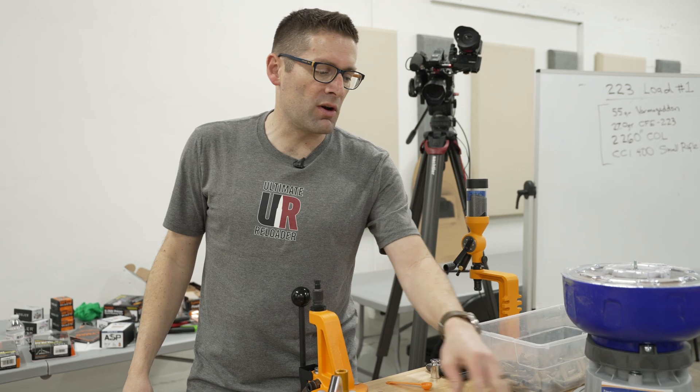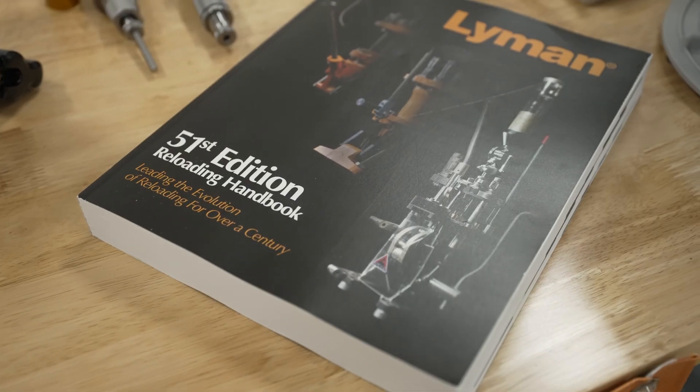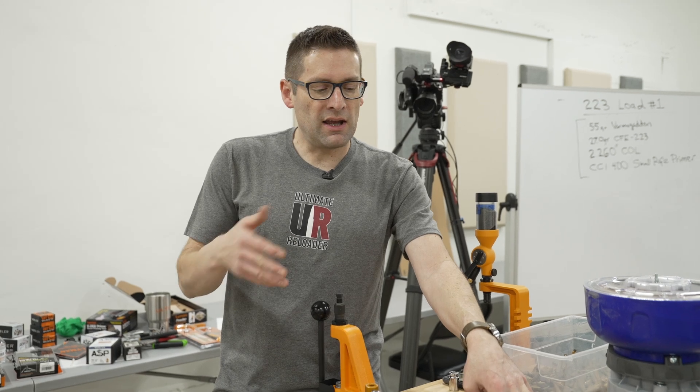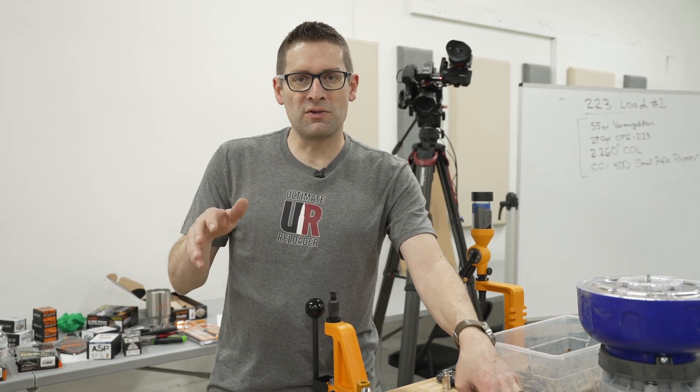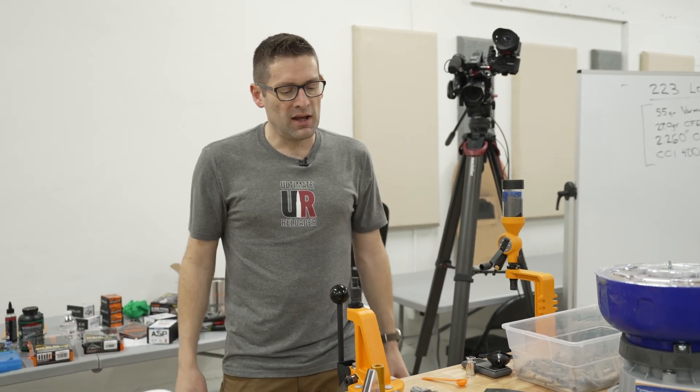Before we start loading, we're going to want to make sure we have a good source of load data. You can use a printed manual like this Lyman manual. Hodgdon has great resources online for free with load data. Each manual has its own different angle on the subject, so I would recommend getting a few so that you can cross-check your load data as well.